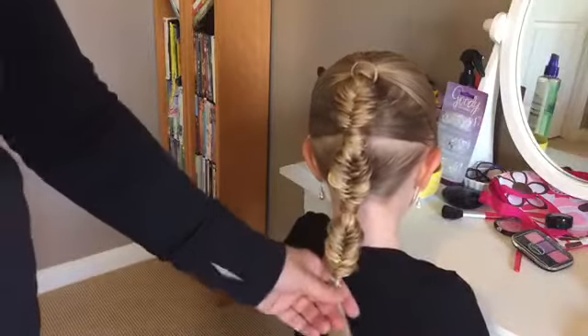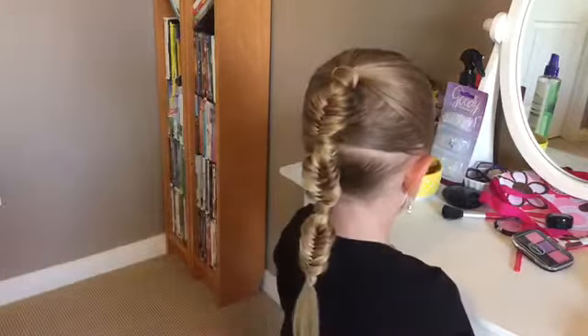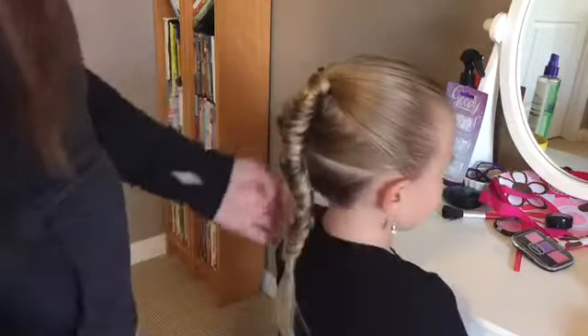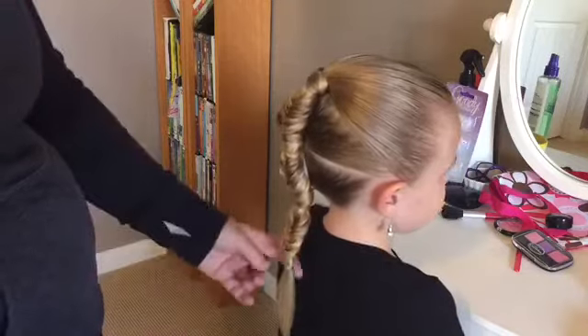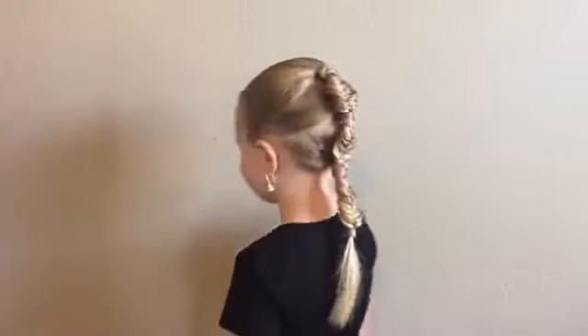If you wanted to, you could put little bows in it or other accessories, but if we were going to go to a soccer game, this is probably how we'd keep it just like this. This would stay really well and I think it's just super cute. Here's the final spin — here's our French fishtail bubble braid.